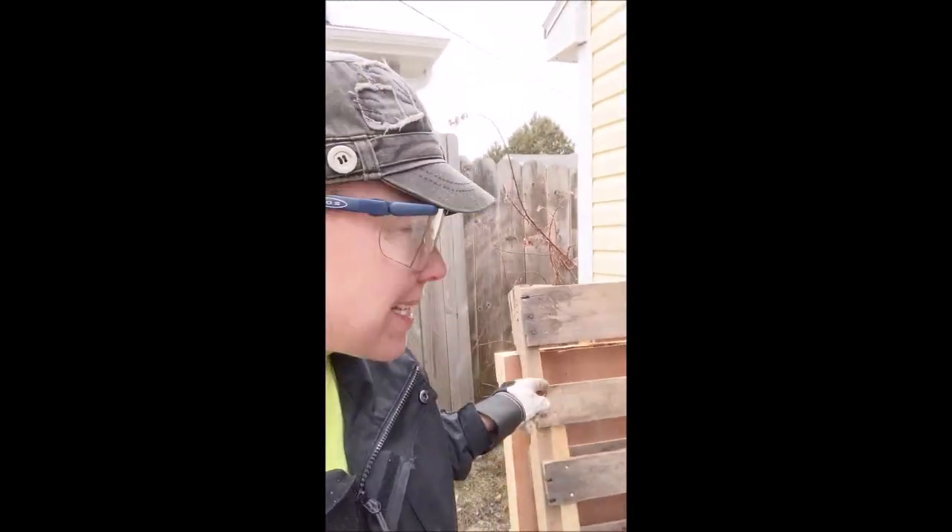These are some pallets I just received today. They've been indoors, and you can tell because the wood doesn't look as worn as some other kinds. Normally pallet wood is made with hardwoods because pallets are designed to carry heavy things — thousands of pounds at a time — so they can be really difficult to pull apart.